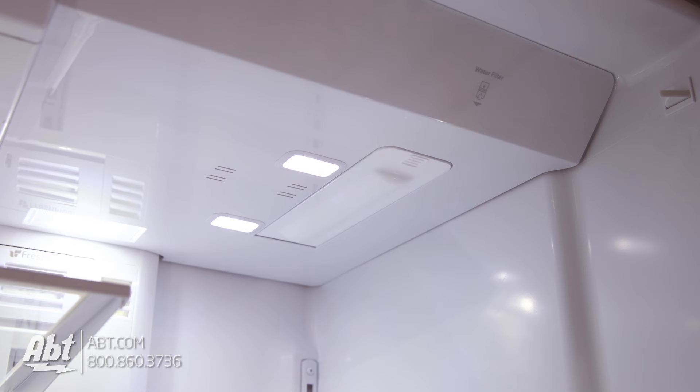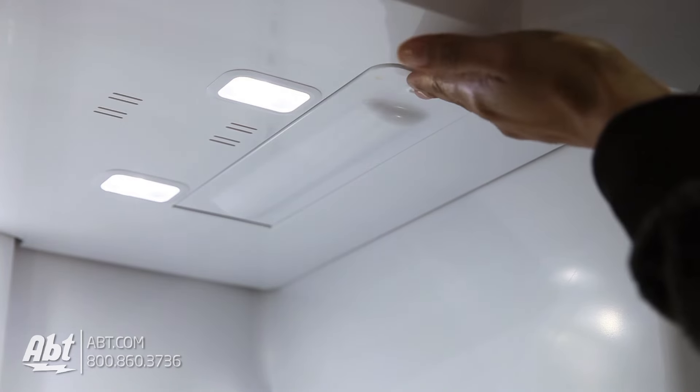The first thing you'll need to do is locate the filter. For this model, it's located in the upper right corner. To remove the filter, press the compartment door to open.